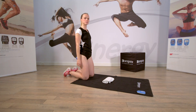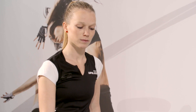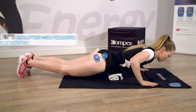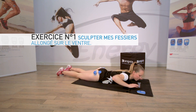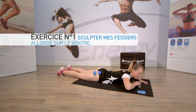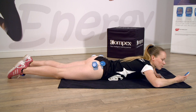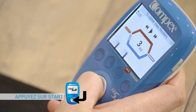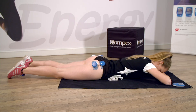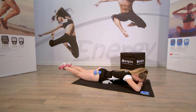Exercice numéro 1 pour sculpter les fessiers. Allongez-vous en plaçant une serviette sous le ventre. Prenez votre complexe et pressez sur Start. Mettez votre front sur les mains. Commencez à faire des petits battements pendant la contraction.